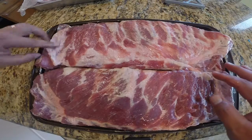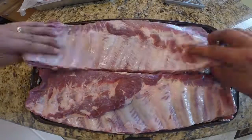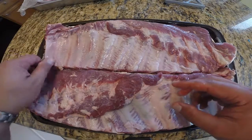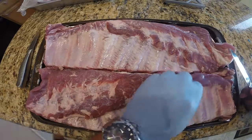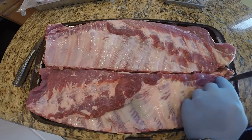These are the more square type bones rather than the round ones that you see in baby back ribs. You can see they have the back membrane attached to these, so what you want to do is strip that membrane off prior to smoking.